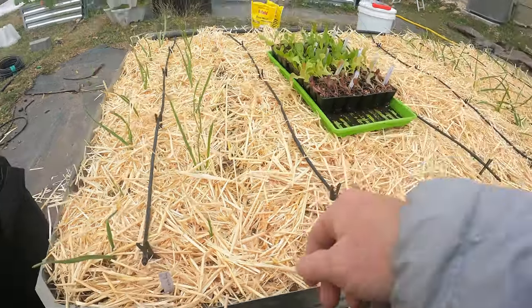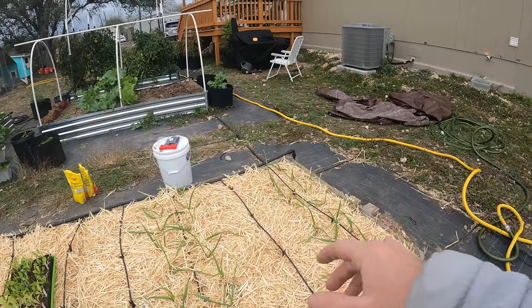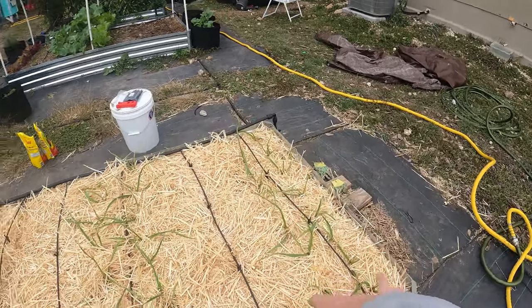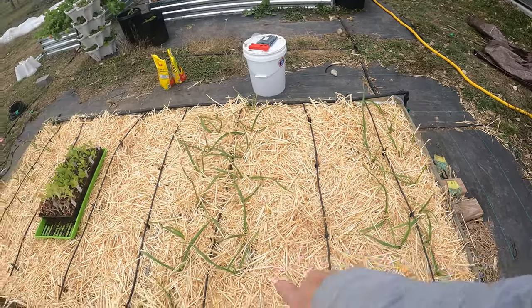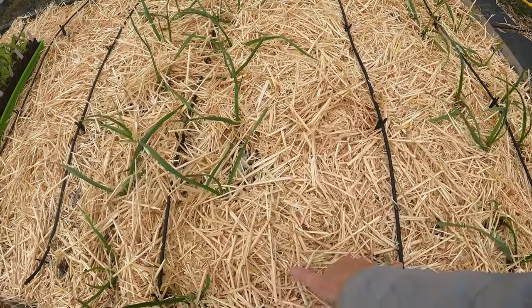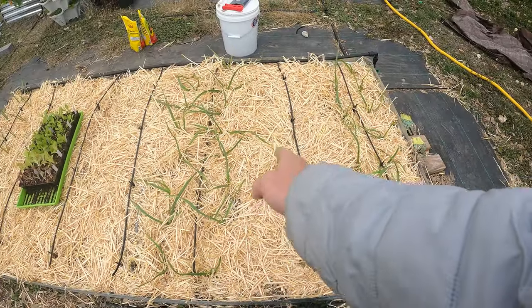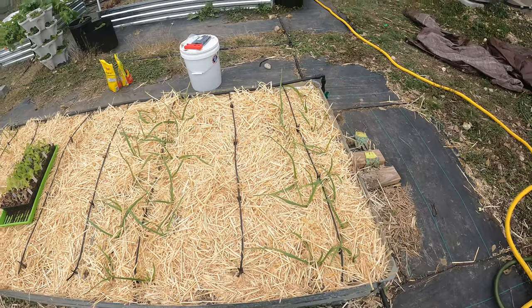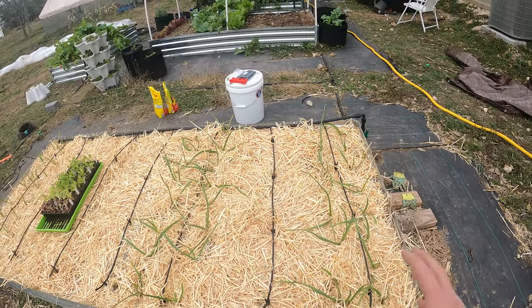And there we go. Now I've got drip irrigation about once every foot. This is probably the widest spot right here, but still I've got eight inches there and eight inches there — it's going to hit the center row. I can plant right around there and that plant will get some water because the roots will reach out a little further into the ground and they'll be able to get water.